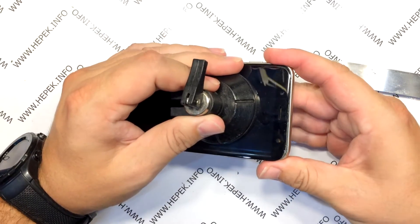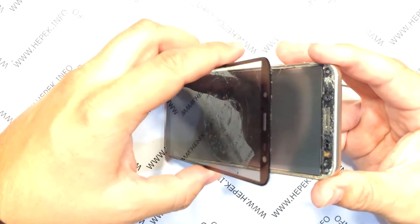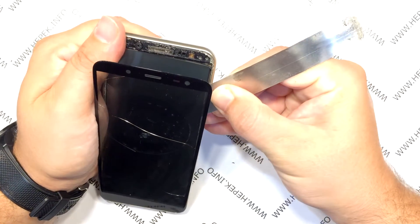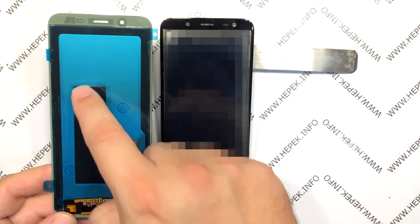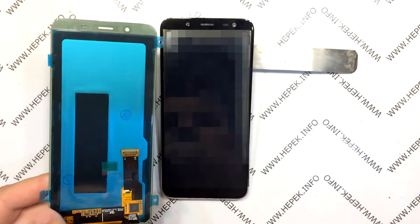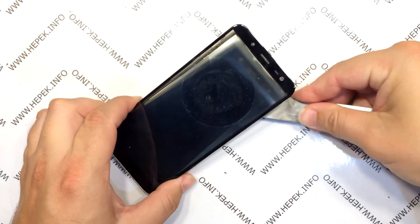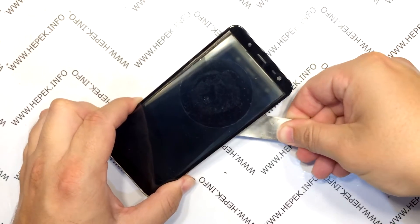Then I pull the suction cup to remove the display. As you can see, I removed the glass since the display was broken — it lost its integrity and did not separate along with the glass. Now I have to peel off the display with this metal tool. As you can see, the display has adhesive tape in the middle and around the edges. I move the metal tool around and try to cut the glue in places where it is located.